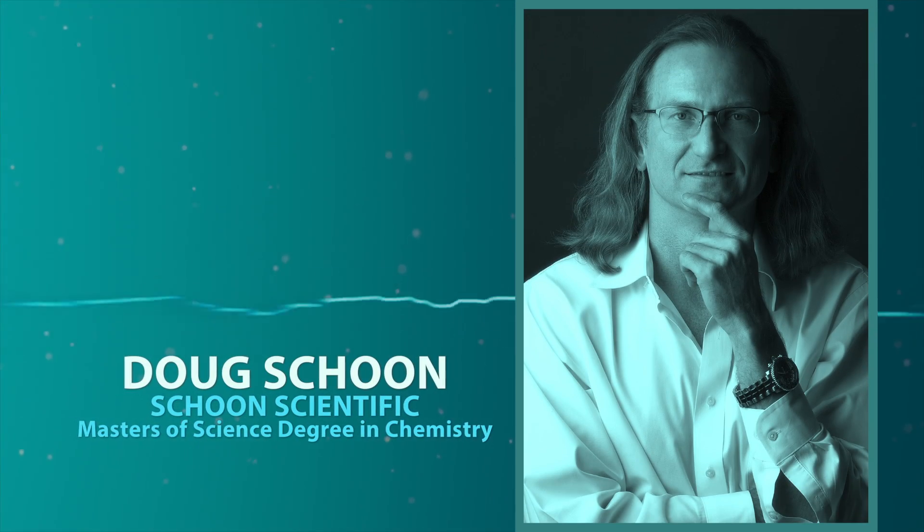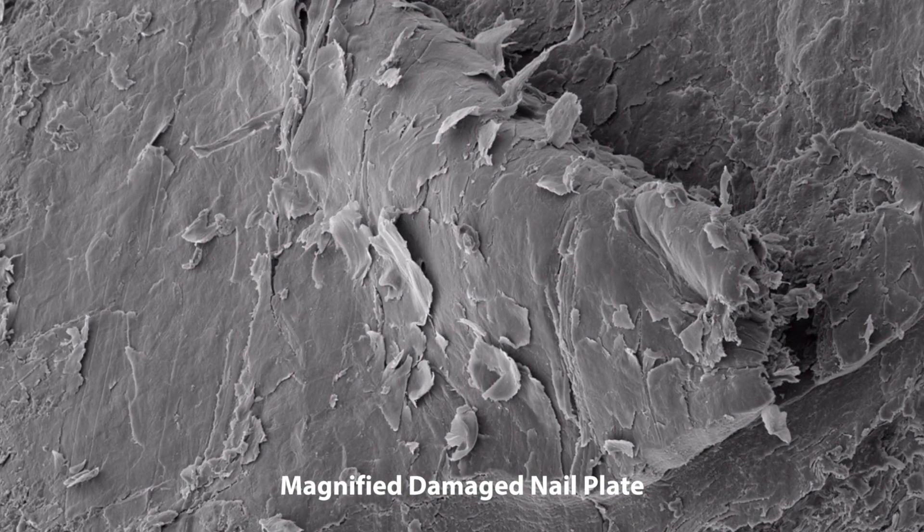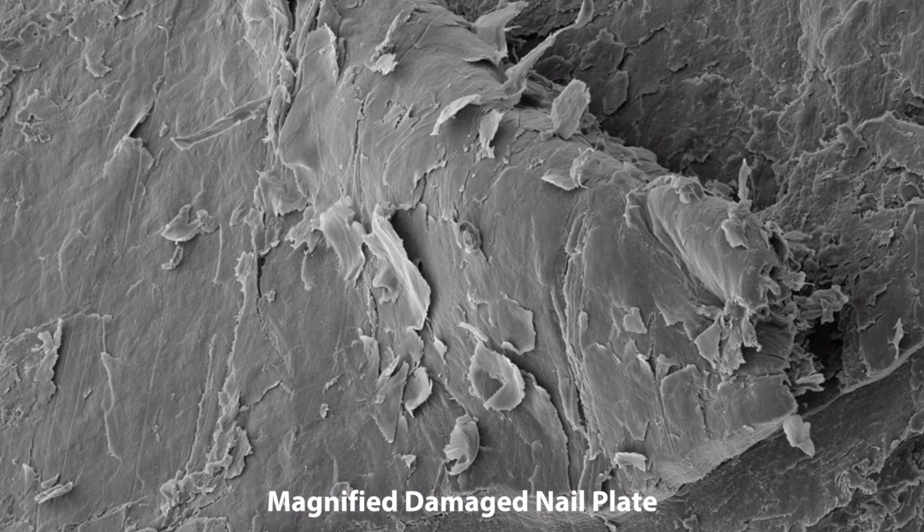I've heard some salons will take a plastic tip and wedge it between the acrylic or gel enhancement and pry it off of the natural nail plate. Can you give us your opinion on this method? It sure can cause pain, but this can also seriously damage the surface of the nail plate, so it should never be done.